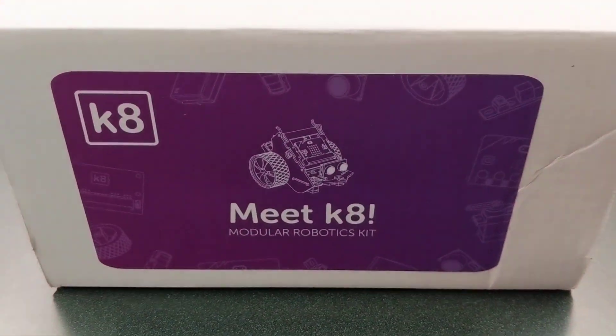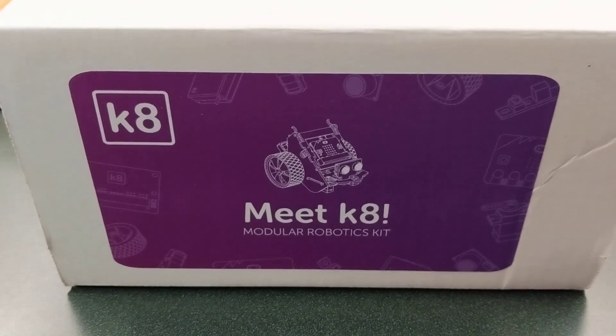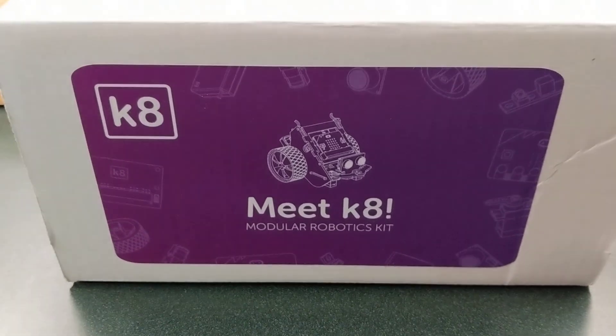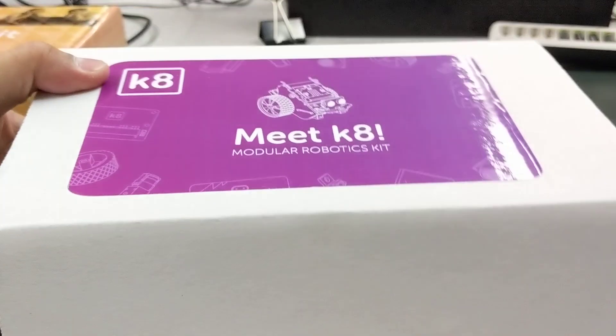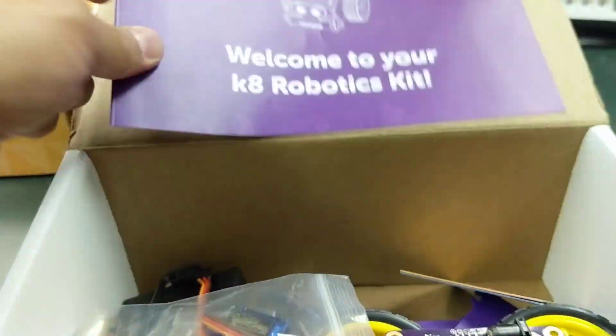So earlier this week this showed up in my mailbox and I got a request to do an unboxing video, but I'd actually been so excited I unboxed it already, but I'll just review the parts. The K8 is a new kit from XSmith and it's basically designed to use a microbit.